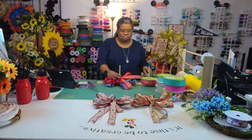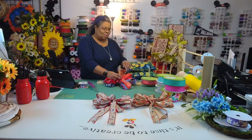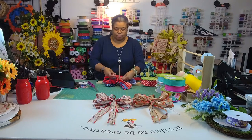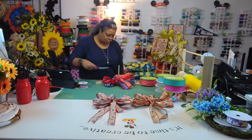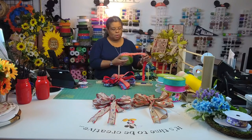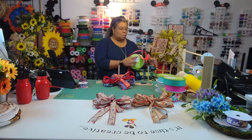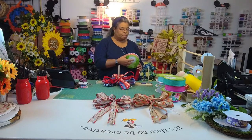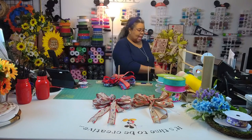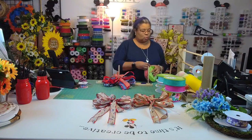My back is killing me sitting on this mat. We're just going to tie it off with another checkered ribbon. So guys, if you're just checking in, I am making some bows to sell at my craft show this weekend.